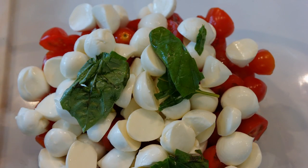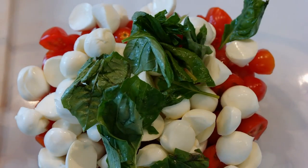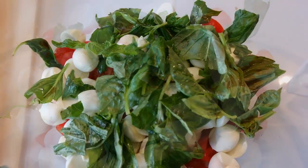Now take your fresh basil and tear it on top. And mix.